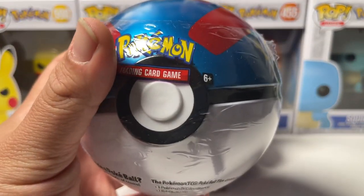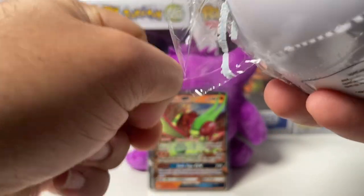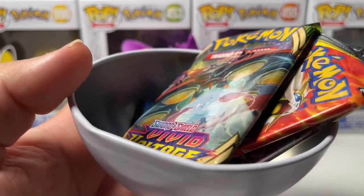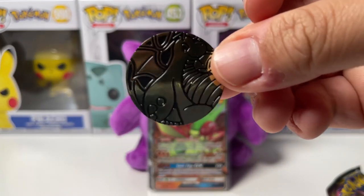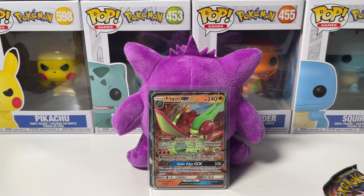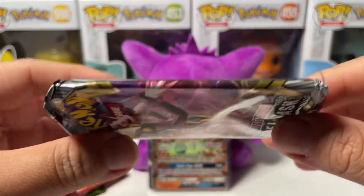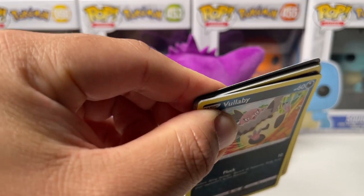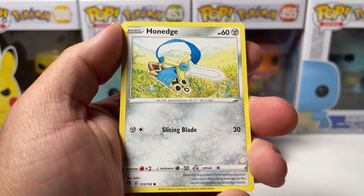Next up we have the Great Ball, so we are leveling up a little bit with the Pokeballs. This one was a little bit easier to open. We got Vivid Voltage, Cosmic Eclipse, and Rebel Clash - same Dragonite coin. Nothing too special, just a regular coin. One thing I can complain about with these Pokeball tins are the packs - they're so scrunched up together. Like, can you imagine your Vivid Voltage pack is bent and you pull the rainbow rare Pikachu but the card is bent?